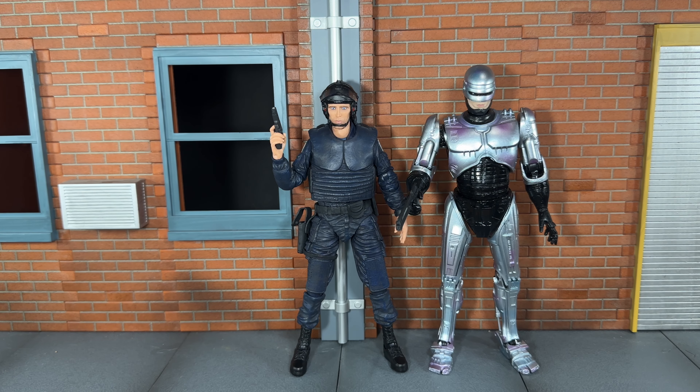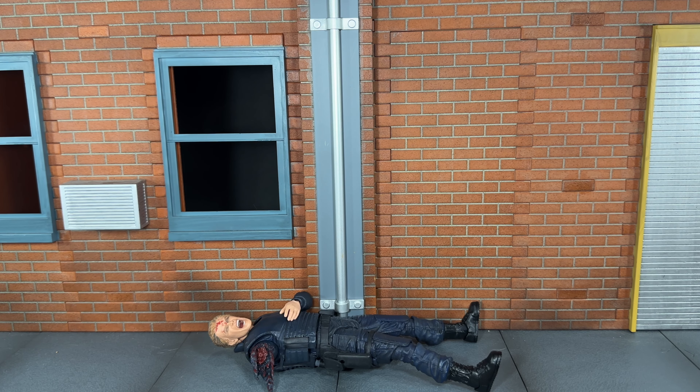For size comparison, here he is next to himself after he becomes Robocop. Overall I would highly recommend picking this up because NECA did a very awesome job and it comes with some very awesome accessories. I honestly thought this line was done but I'm glad it wasn't because this is a very awesome figure. The only real complaint is that the vest doesn't snap into place properly, but other than that it's a very awesome figure — definitely pick this up. If you liked this review be sure to hit the like button and subscribe to my channel. Thanks for watching.